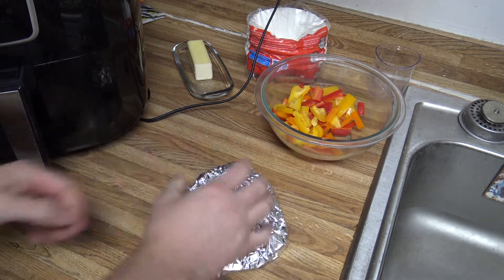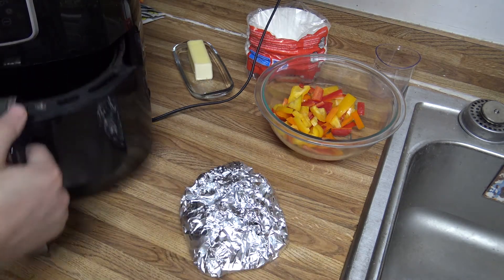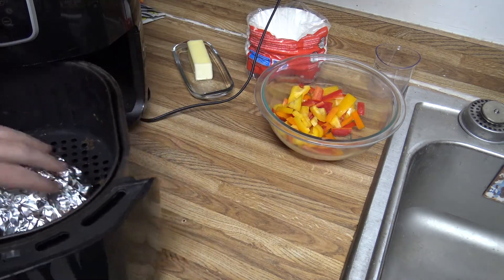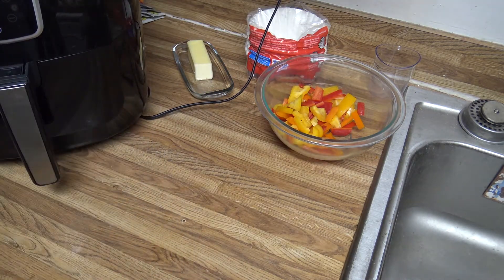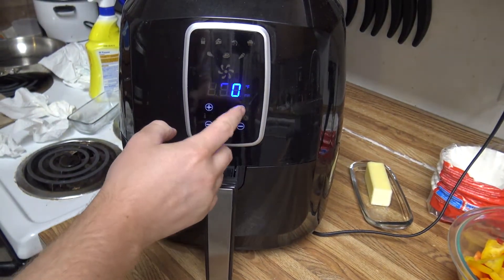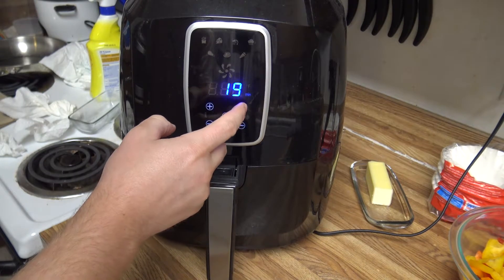It should be good enough there. I'm just going to throw it right in the middle of the basket — no rack or anything. I'm going to be cooking this at 400 degrees for about 25 minutes.